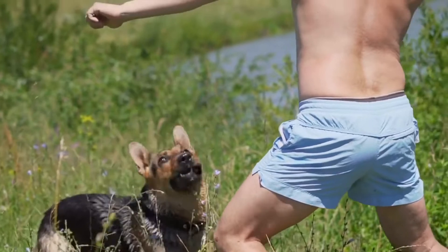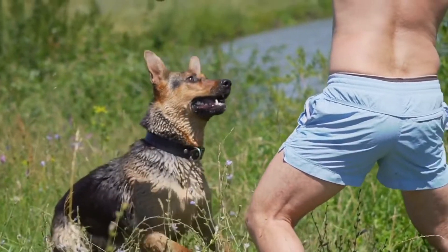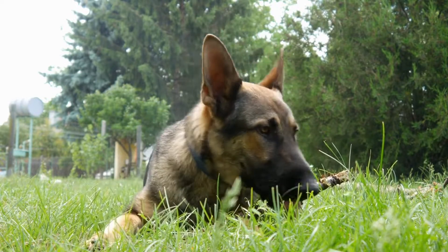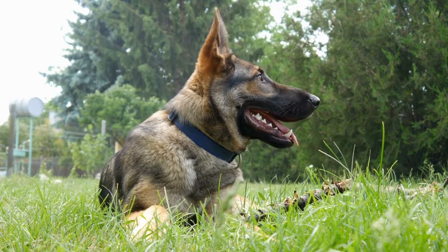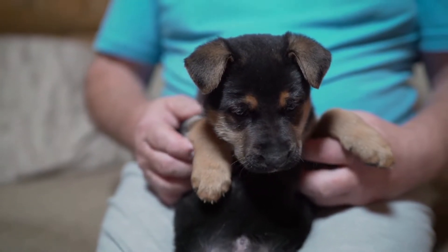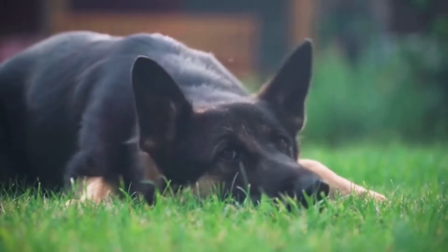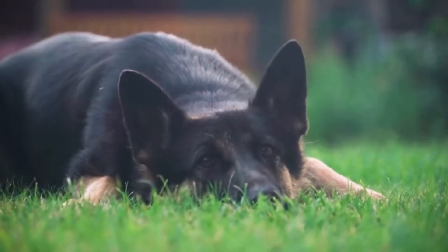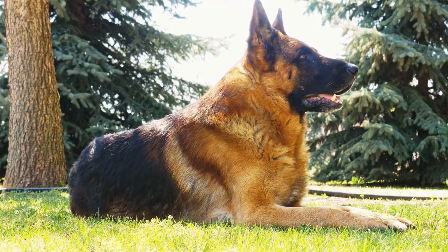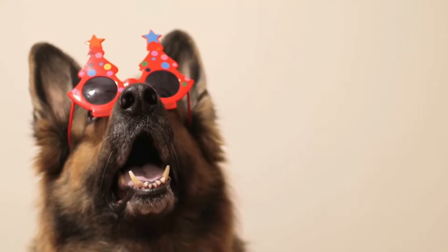Two: gradually introduce distractions. Gradually expose your dog to different distractions, such as other animals, people, or noises, during off-leash training sessions. Start with mild distractions and gradually increase the difficulty level as your German Shepherd becomes more responsive. Three: recall training. Teach your German Shepherd a reliable recall command, such as 'come' or 'here,' using positive reinforcement. Practice this command regularly in various environments to reinforce your dog's responsiveness. Four: use long leashes. Initially, use long leashes to provide a sense of freedom while still maintaining control. As your dog becomes more reliable, gradually decrease the length of the leash until it can comfortably perform off-leash commands.